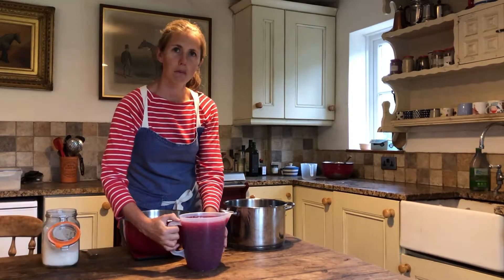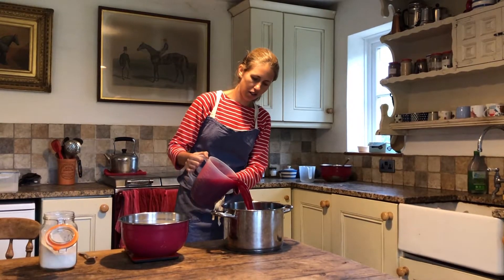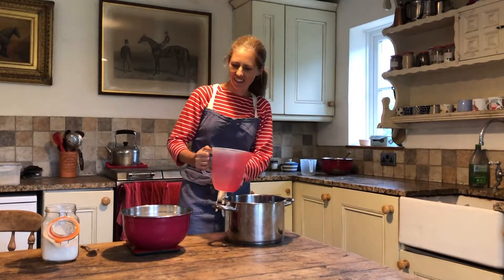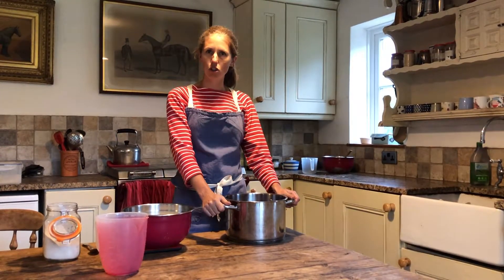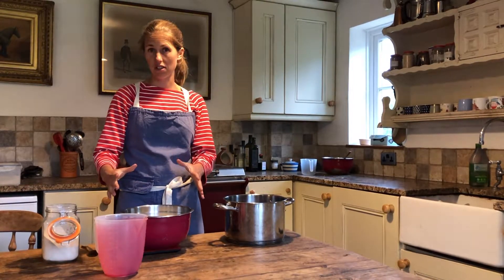I'm going to put my 2,000 millilitres into a pan - you see how that's really nice and thick - and the ratio of juice to sugar is 4 to 3. So if I've got 2,000 millilitres of juice I want 1,500 grams of sugar.